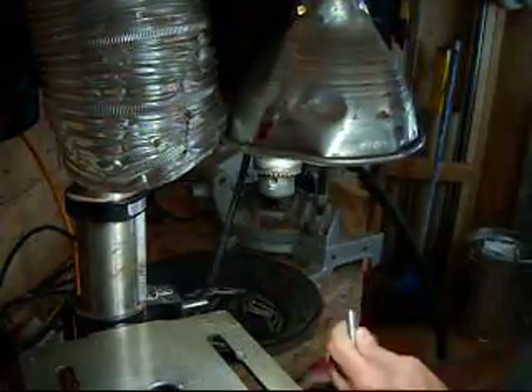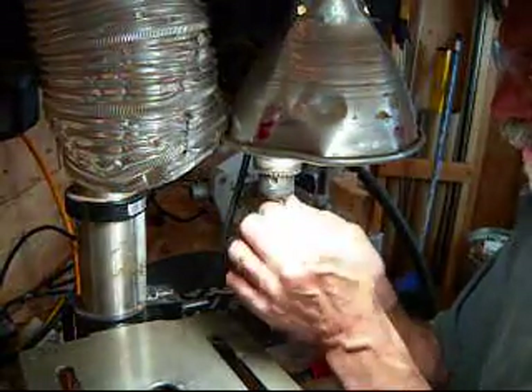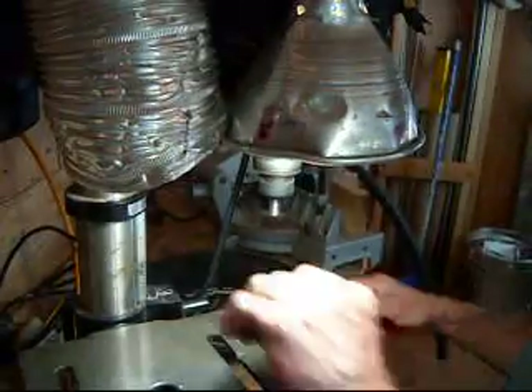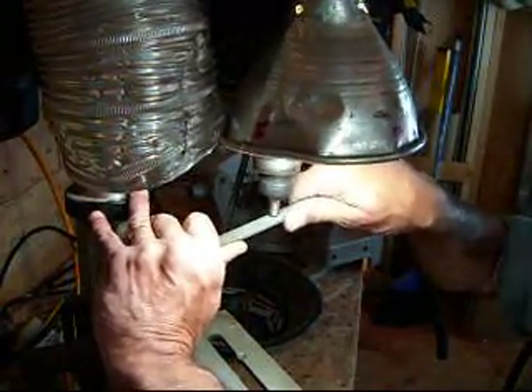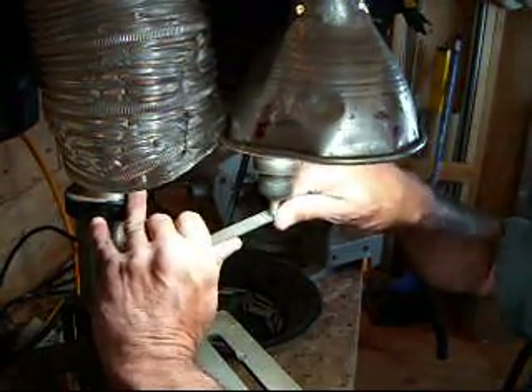This is stainless steel because it's what your cutlery's made out of — it's what all our cookware's made out of. Food grade. And the heat exchanger is 100% stainless steel: 304 and 316 stainless.